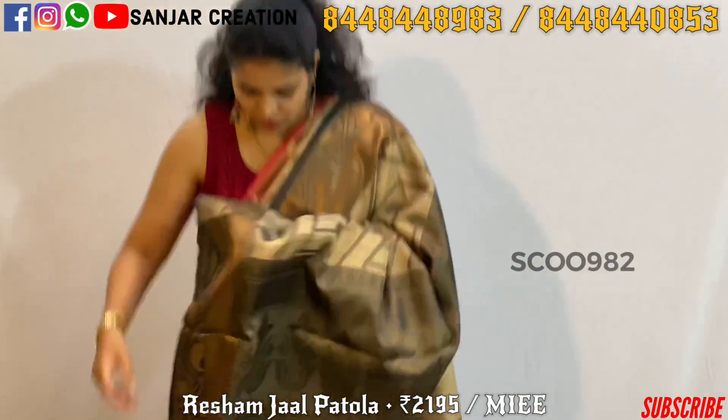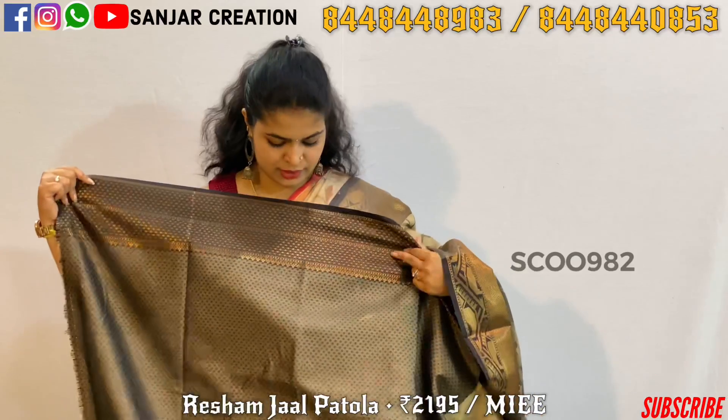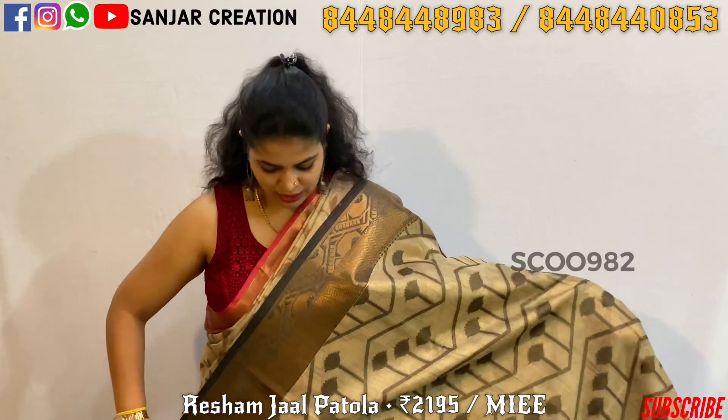These are the same designs in the saree, and this is also a black color combination. The blouse combination is also black color — that's usually black color. It's a nice combination.